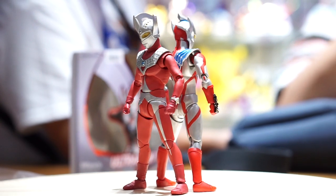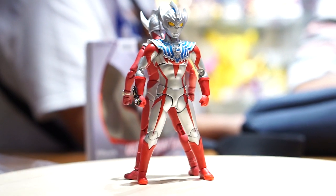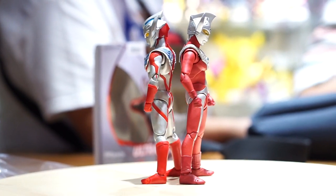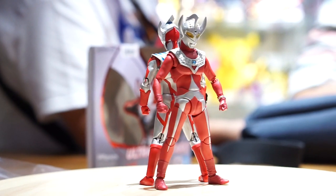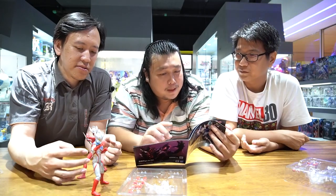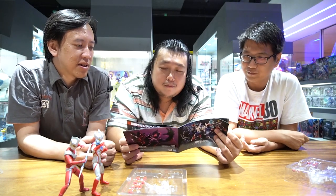Dari Ultraman yang pertama sampai sekarang udah ada berapa ya - Ultramannya. Yang masuk Ultra X, ini kaijunya - sampai sekarang sudah lengkap semua. Kalau dihitung sama kaijunya wah banyak ya. Kalau untuk Ultramannya, kalau SHF mungkin sekarang ada berapa - tidak ada 20 kurang lebih? Lebih dari 20 sih, pasti lebih. Bisa 30 - 30-40 mungkin.